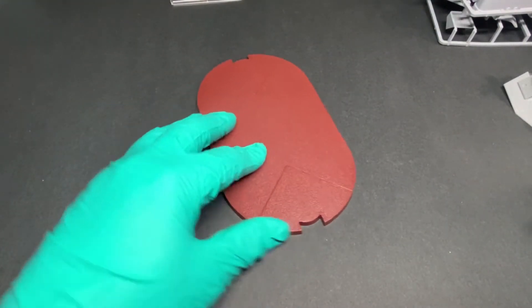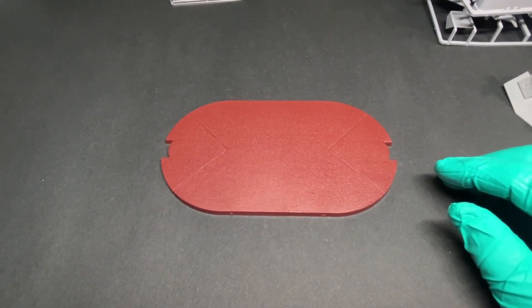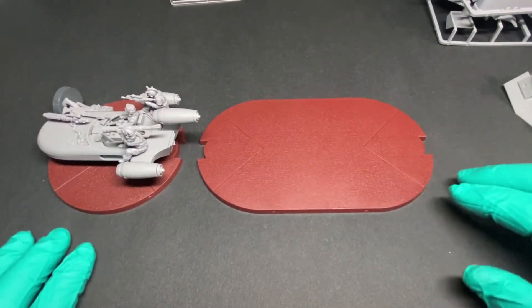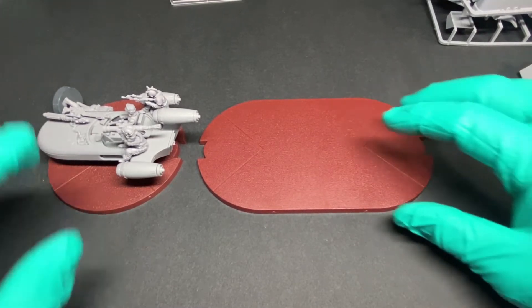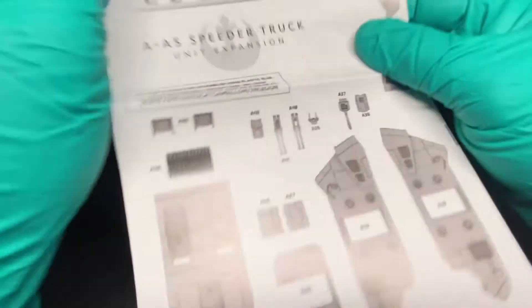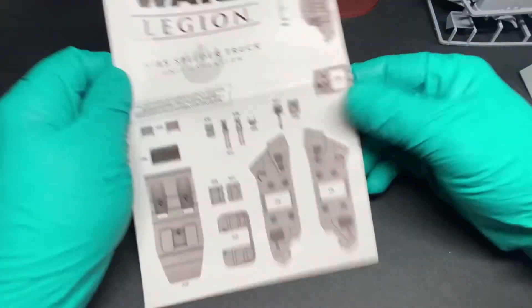The base size is fairly large. That's the base there compared to the speeder - about the same width but just oblong. That's what comes with the kit. Of course you do get the instruction manual - same kind of thing, just a big pamphlet with lots of instructions. Hope you enjoyed that and we'll move on to the cards next.